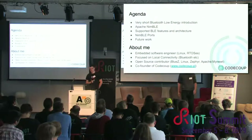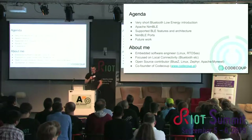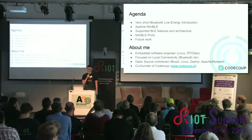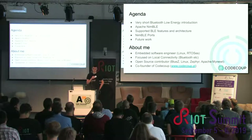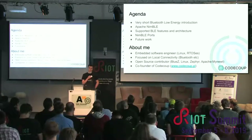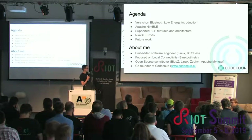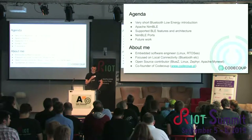We'll start with a short introduction to Bluetooth Low Energy technology, then a short introduction to NimBLE itself — the features we support, the systems we support, what's changed since last year's talk in Amsterdam, some descriptions of things we call NimBLE boards, how RIOT fits into that, what is supported on RIOT, and what's future work.